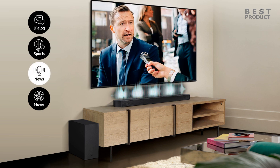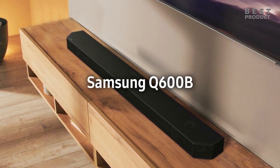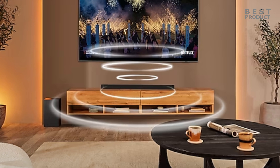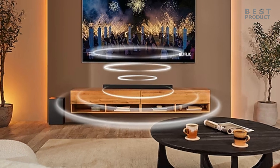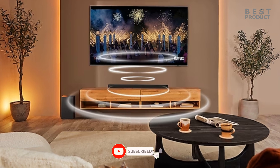If you are looking for a soundbar with a more immersive sound experience, you may want to consider a soundbar with rear speakers or up-firing speakers. However, if you are looking for a soundbar that is easy to use and offers great sound quality, the Samsung HW-Q600B is a great option. For buying options and more information about this soundbar, check the links in the video description. If you want to see more videos like this, be sure to subscribe to my channel.